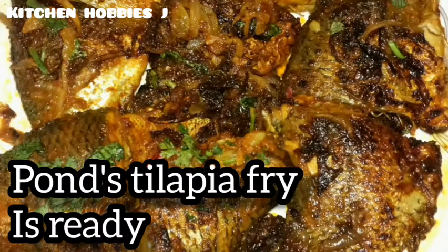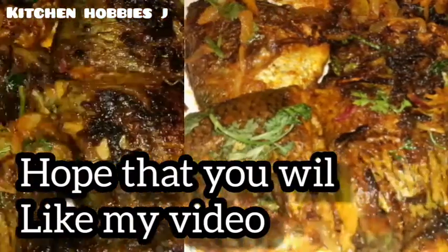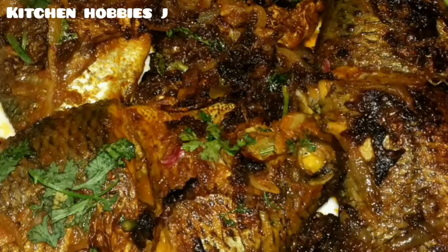So, viewers, I'm going to show you the video. Allah hafiz.